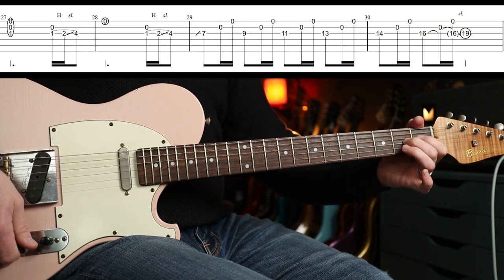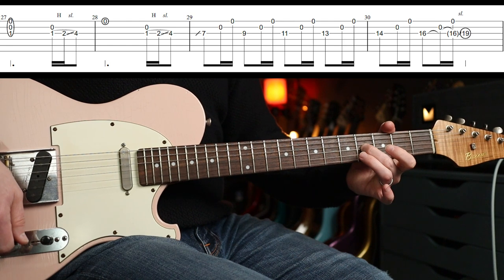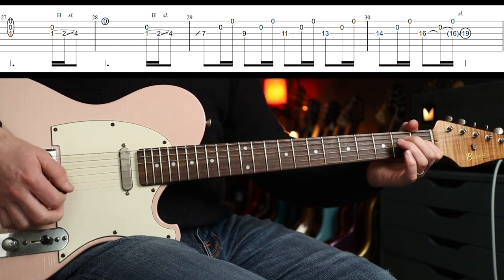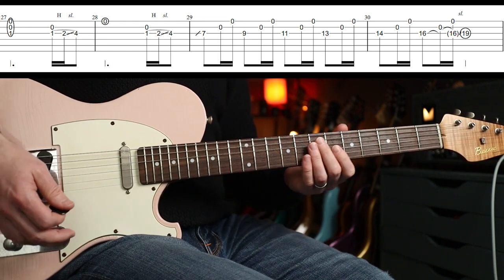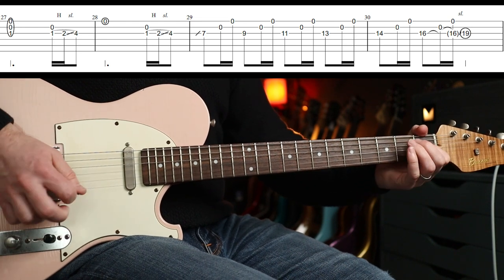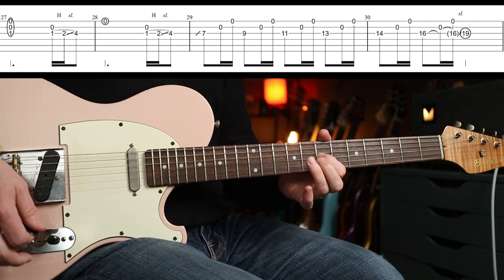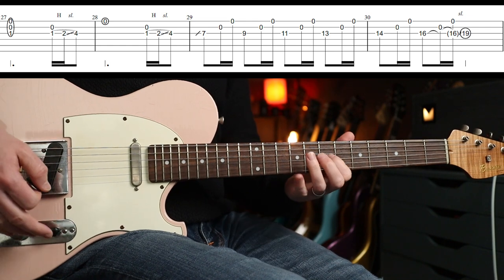That part is basically an E sus4 to an E major. You've got: one, two, hammer-on, slide up to four — if you let it all ring out, you've got the open E string there for three beats. Repeat that. Then it's the same principle as the intro solo, but you're going up this time with the flanger off.